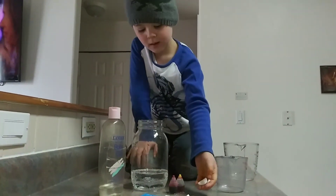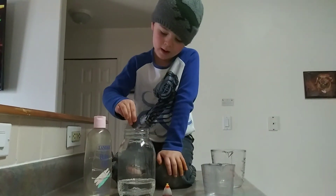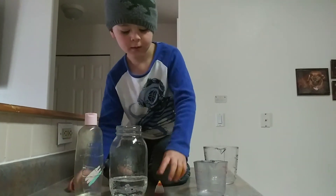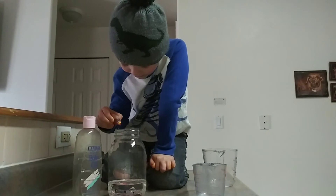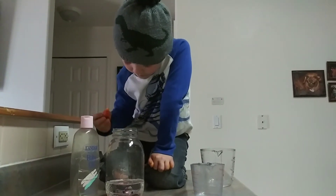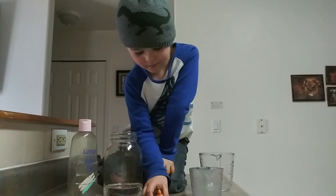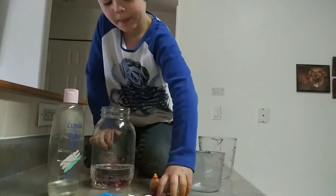You've got to do your drops — do three drops of red, then I'm going to roll. Then three drops of yellow. There's your magma and your lava.